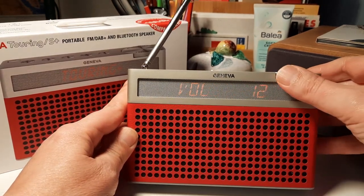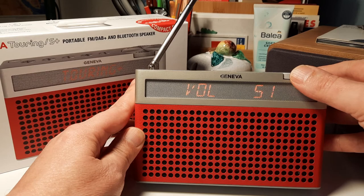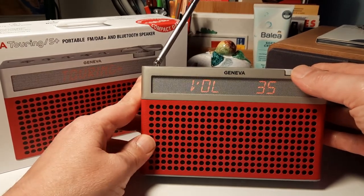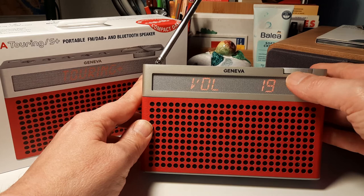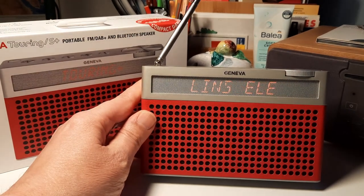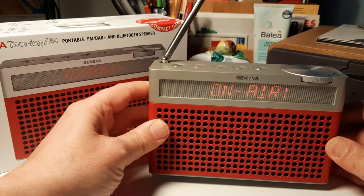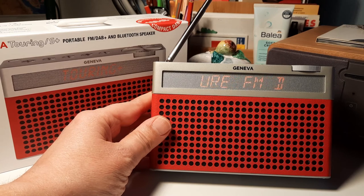I'll turn up the volume a bit to show you the really nice sound. In the instruction manual, they say you should put it in a corner for the best sound experience, and move it 30 centimetres away from a wall to let the bass reflect best. It's also good to have it at the same height as your ears for the best stereo experience.